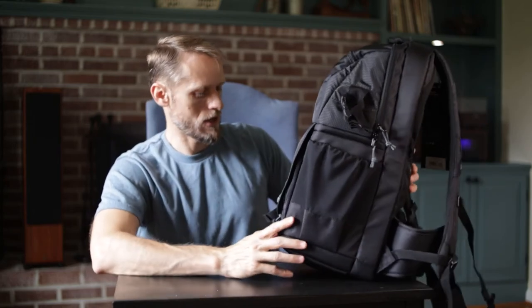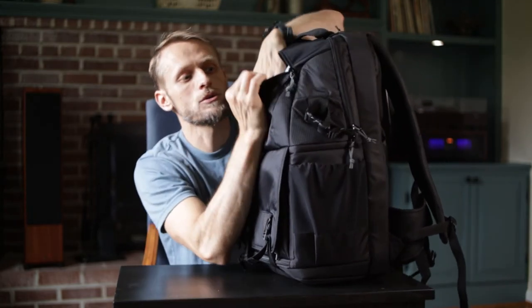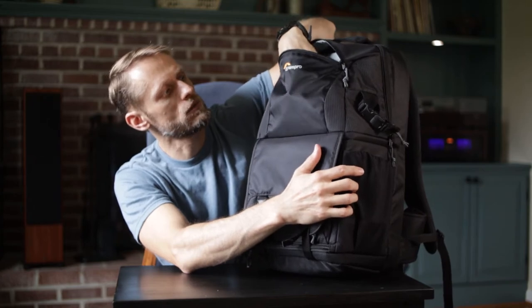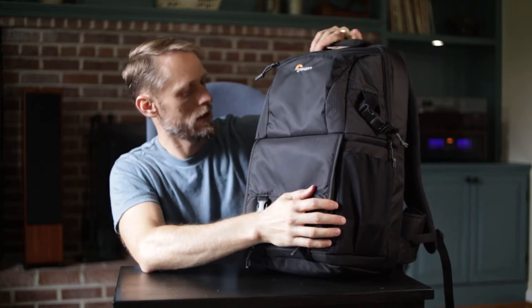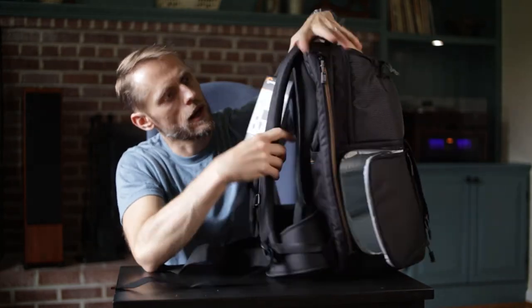Up top you've got another pouch - it's not very big, I can put my whole hand in there, maybe a couple liters. You could probably fit a couple snacks in there or something.